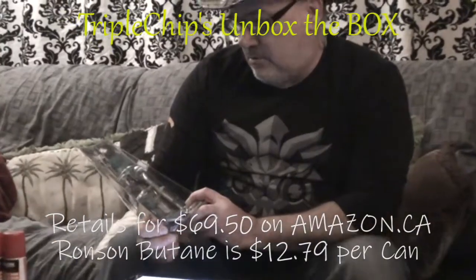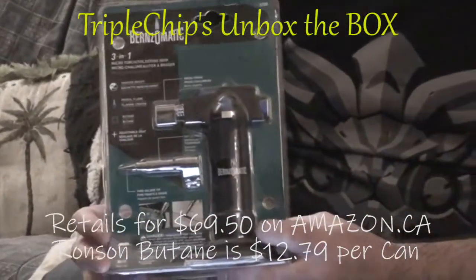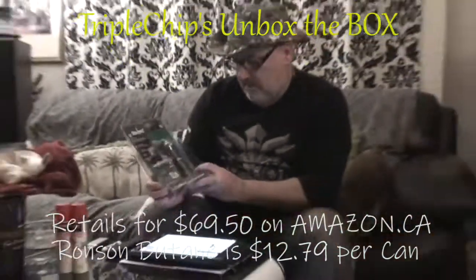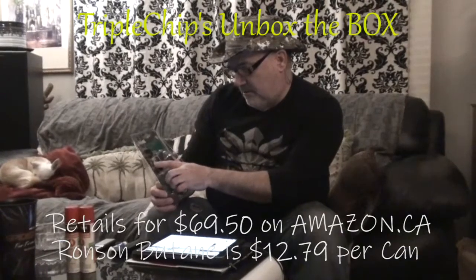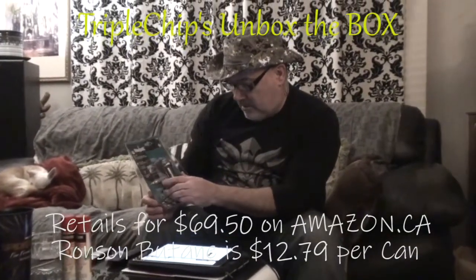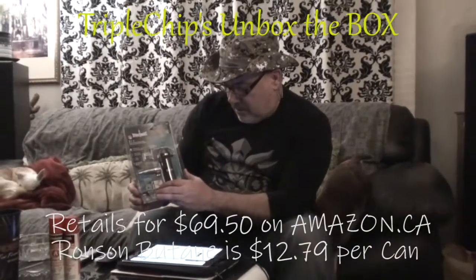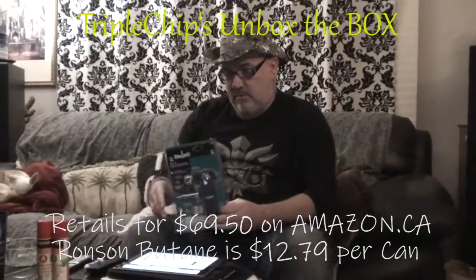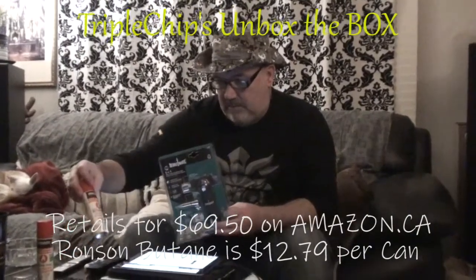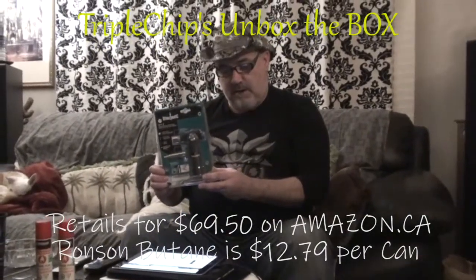I got this on Amazon — it's the Bernz-O-Matic, a little portable micro flame butane torch kit. It comes with a trigger on/off, a pencil flame, but it doesn't come with butane. There's also another attachment for doing fine soldering on electronics or wires. What I need it for is my bathroom, and this is available for $69.50 on Amazon.